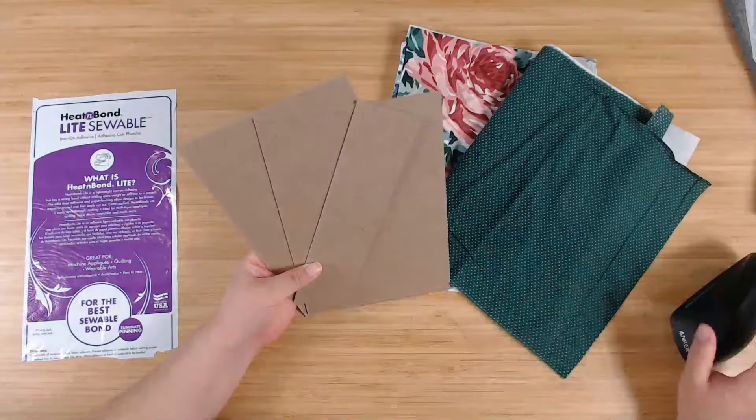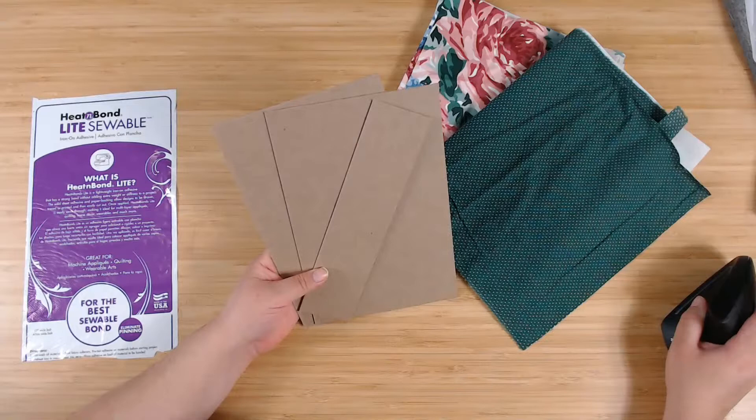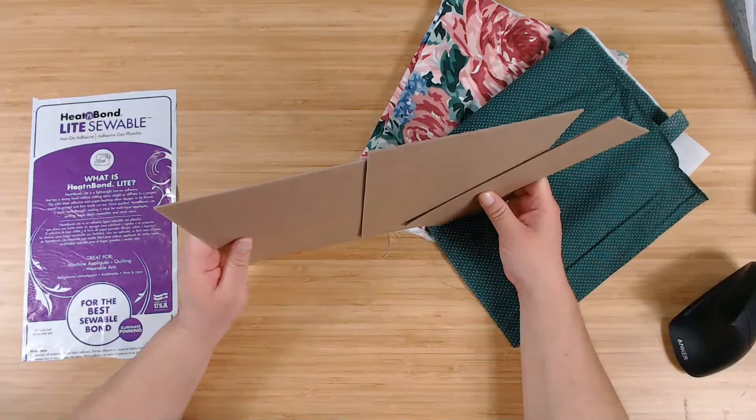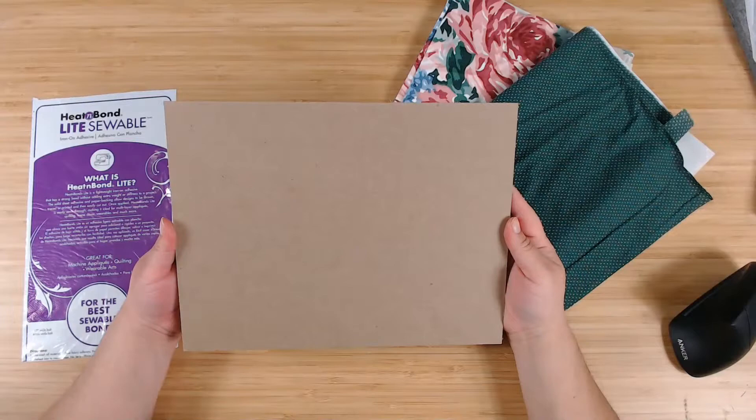I'm using this chipboard that I got at Amazon. You could alternatively use cereal boxes — just double layer them; that's what I used to do. However, I've now graduated to this chipboard, which is essentially the same thickness as two cereal boxes put together. I purchase them in sheets of 8.5 by 11 and cut them down to the size of the journal that I want.